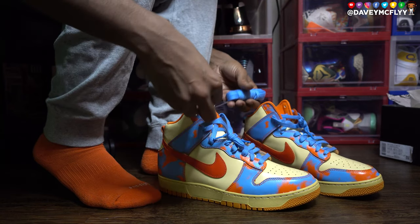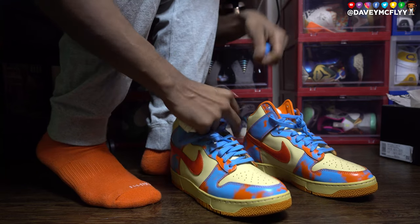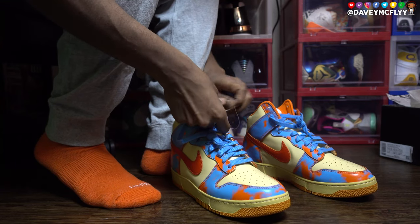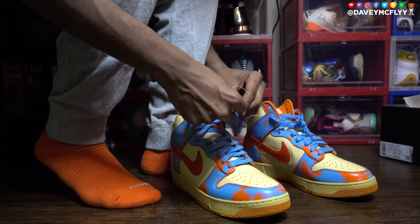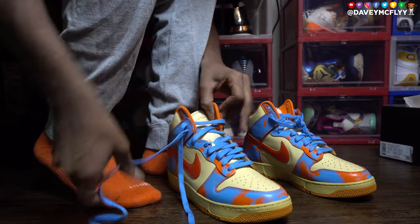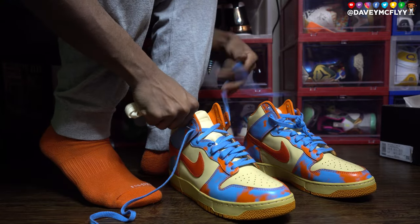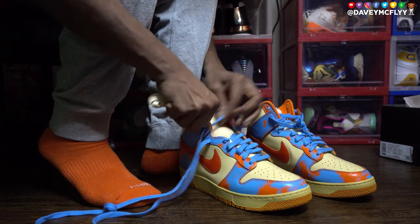We're gonna go ahead and get them on foot. I'm gonna show y'all how to perfectly loosen these joints up. I want to see what the sail laces are looking like as well. I'm gonna do one blue and one sail. Make sure y'all stick around to the end of the video if you want to see the on-foot.